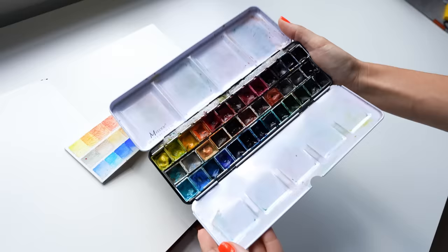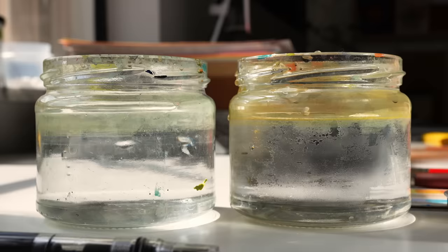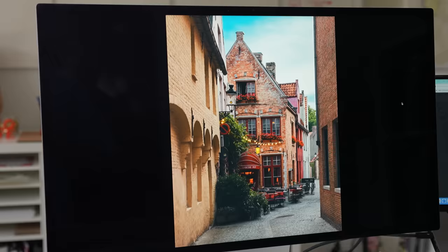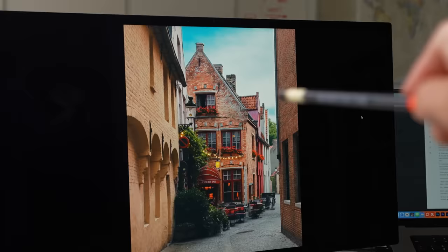I've also recently started preparing two glasses of water and it's been helping my workflow, especially when it comes to watercolor and keeping things nice and clean. Feel free to prepare whatever supplies you love. Now let's take a look at the reference. This reference is from unsplash.com, which is a royalty-free website for images. It's a beautiful street in Belgium, and what particularly drew me in was the composition, the colors, and the overall feel.